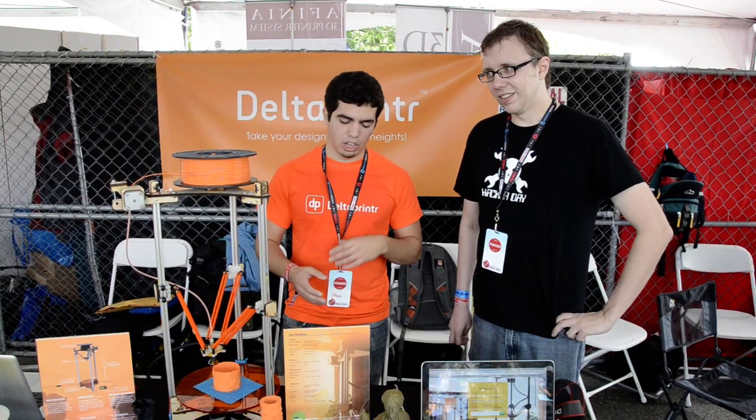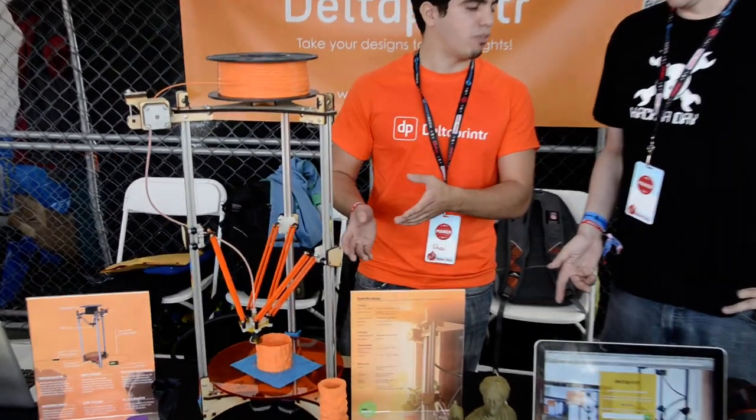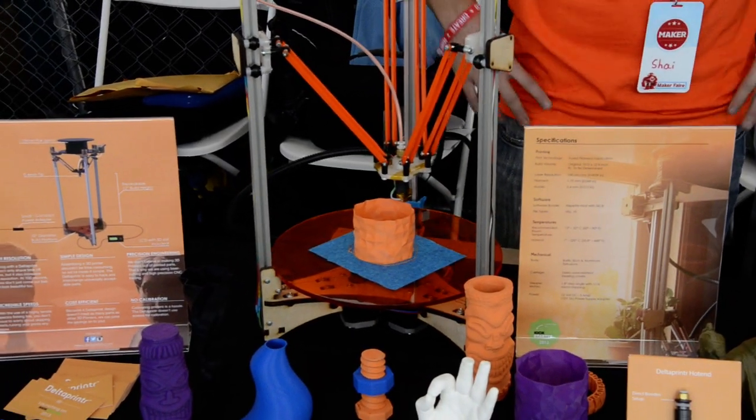Once the whole class saw it, they all wanted one as well. So we were like, hey, we're onto something. Why don't we make a more affordable printer for our friends to be able to use one. So now we're here, we're launching a Kickstarter project, and this will retail under $500, so a lot of students can afford creative uses as well.